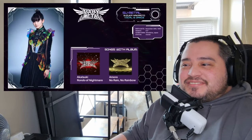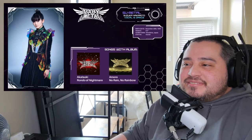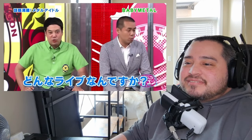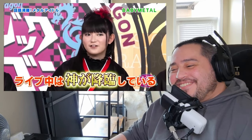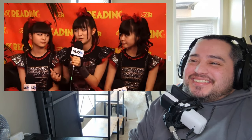On Baby Metal's first two albums, Su-Metal has four solo songs: Akatsuki, Rondo of Nightmare, Amore, and No Rain No Rainbow. Sue usually takes the leadership role for Baby Metal in most situations. This interview was so funny — she has worked very hard to improve her English over the years. 'We were very nervous, but after a few songs the audience reacted to our singing.' I think this is the first time you've heard her speak English — she really wanted to perform there.